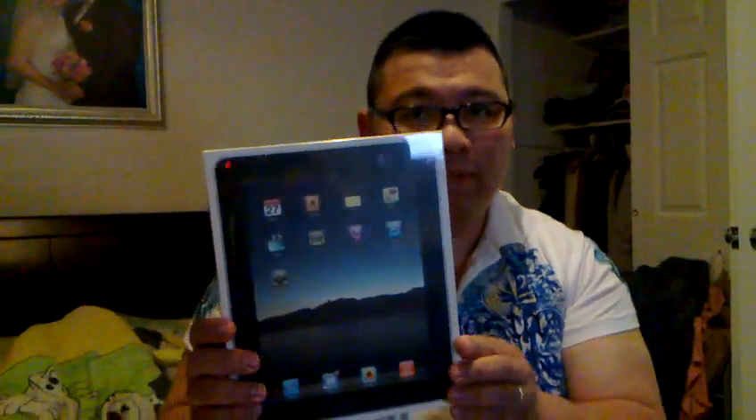Hi guys, this is Norman here, and today I'm unboxing what is really a rarity today. This is the new and improved Apple iPad 3G, the 64GB version.